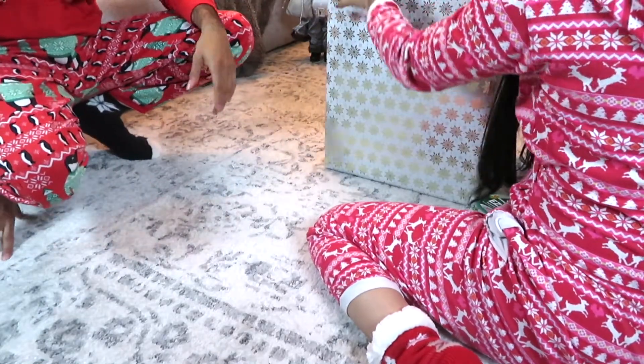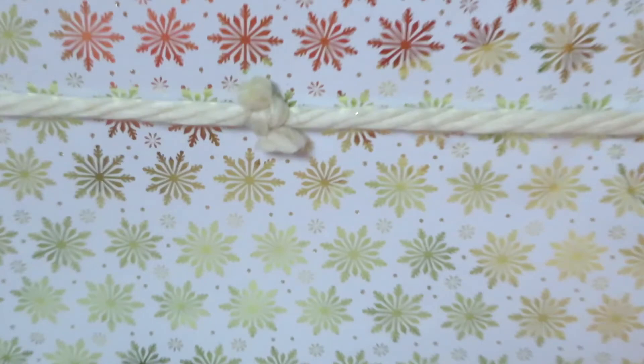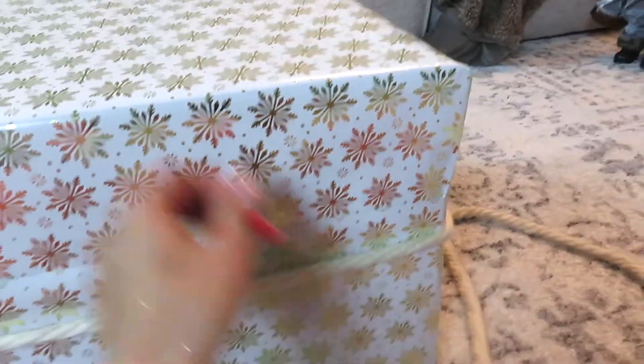For this next step, you're going to measure out the yarn so it fits perfectly all the way around. You're going to make a knot just like this, and you're going to cut it so it looks neat. Then just readjust it all the way around to where you want it, right in the center.